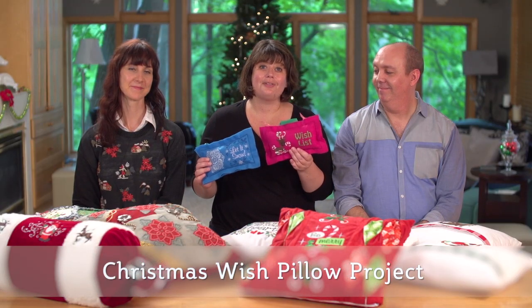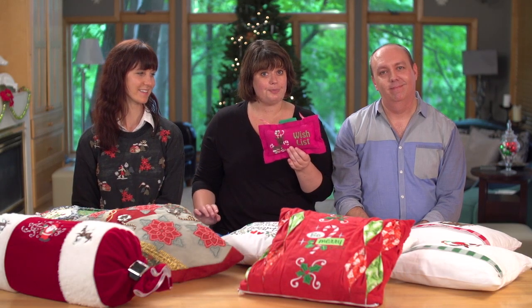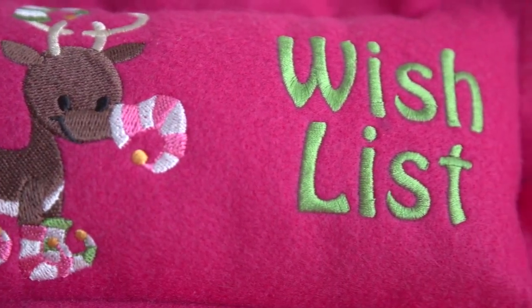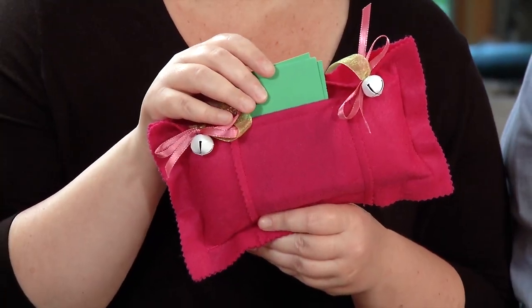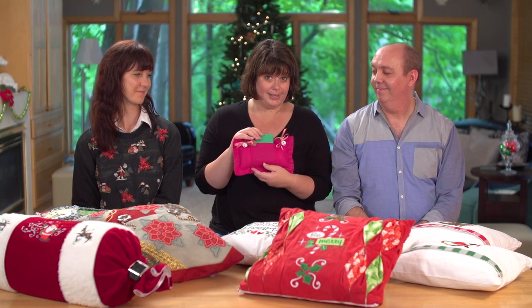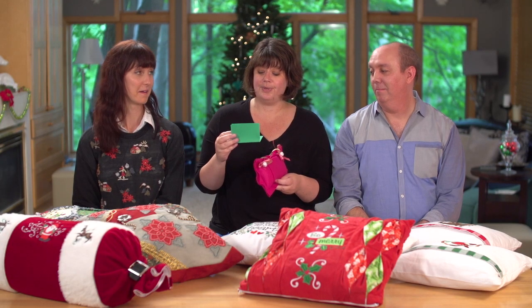These are a little different than throw pillows, but they're absolutely adorable. They're called Christmas Wish Pillows. They're made out of felt, they have ribbon to hang off of doorknobs, and on the back there's even a pocket where you could put your Christmas wish list or some suggestions for Santa. There's one in here and it says this person wants a never-ending bobbin and elves to organize the sewing room.